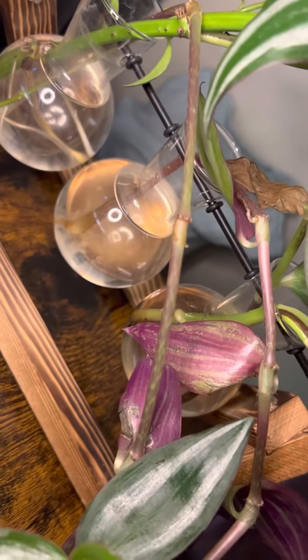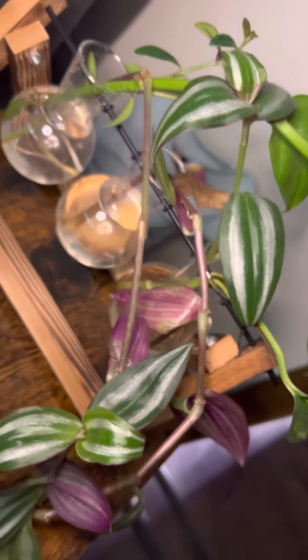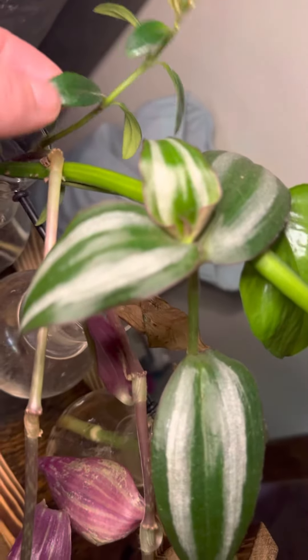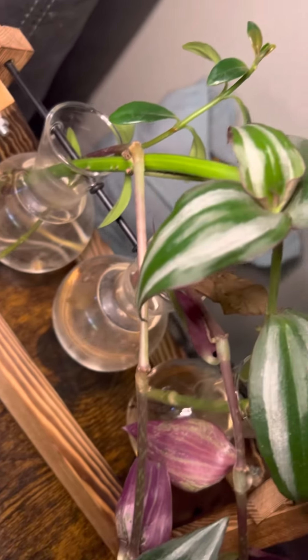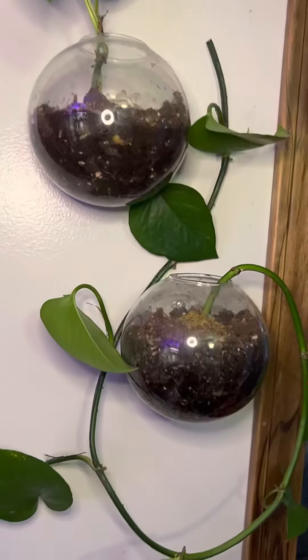I would honestly say that roots start showing within two weeks for us at least. And here's a little goldfish plant. Any type of stemmy plant where you can pull off a leaf, you can get it to root. I trimmed that off the goldfish plant and it's already getting roots. Once it gets roots, all you need to do is transplant that plant into soil, into any type of container you want.